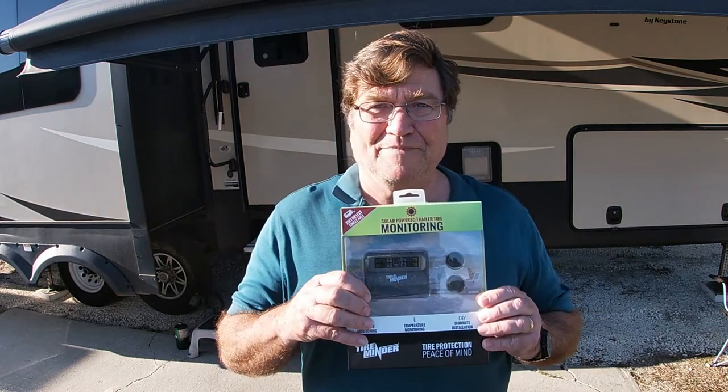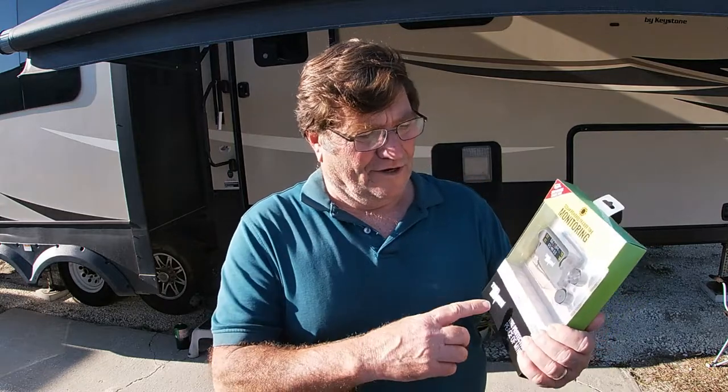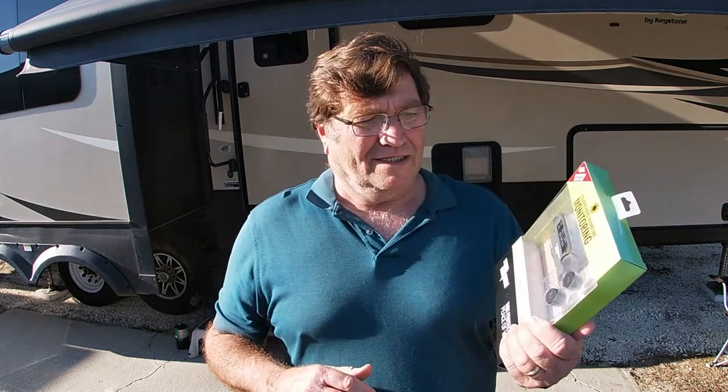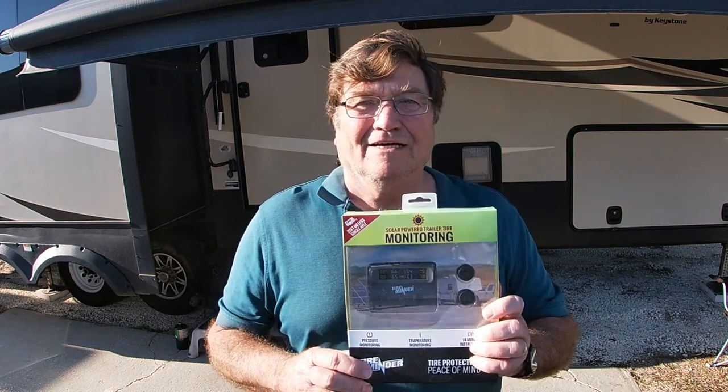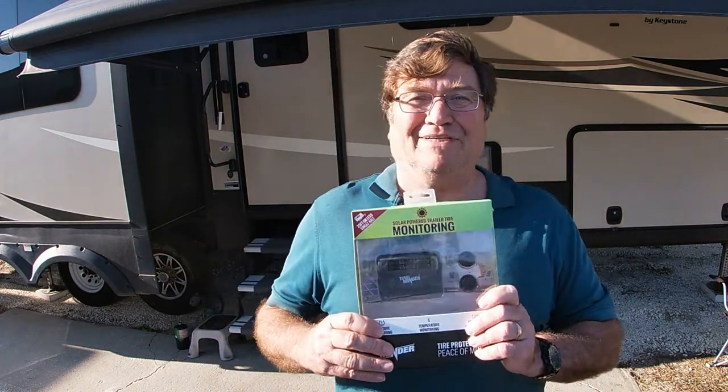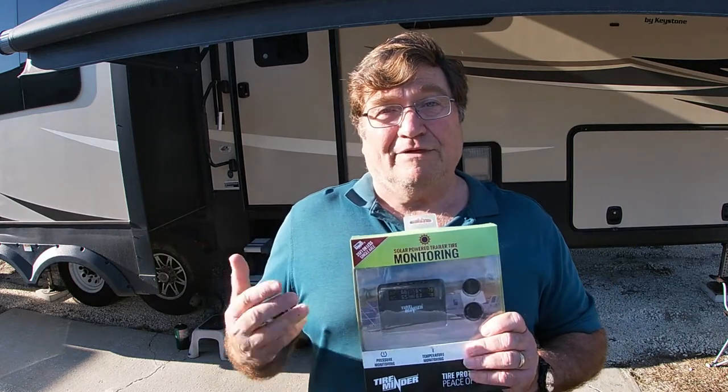I did it extremely cheaply — 40 bucks, so stay tuned. I went to Camping World and they have a clearance section at 75% off the clearance price already marked on the packages. I came across this unit — it's made by TireMinder and is for a single axle trailer, so it only comes with two transmitters. Normally it's like a hundred-something dollars, but with 75% off the clearance price I got these for $20 each. It was totally amazing.